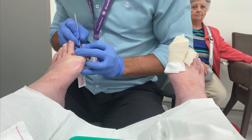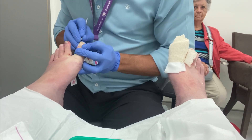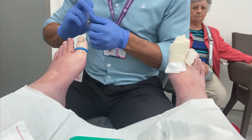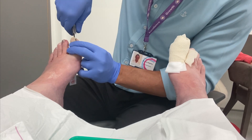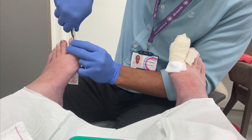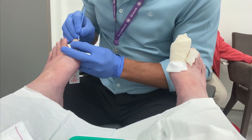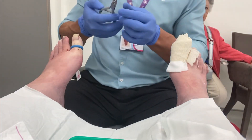Post-operatively, we normally recommend paracetamol if any pain relief is needed, and tend to avoid the use of non-steroidal anti-inflammatories as this can increase the likelihood of post-operative bleeding. Most patients don't need pain relief post-operatively, and the tenderness post-surgery is likely to be less than the pain exhibited by most ingrowing toenails. Approximately 50% of patients need no pain relief, and most of those who do require pain relief post-operatively require only one dose of paracetamol.